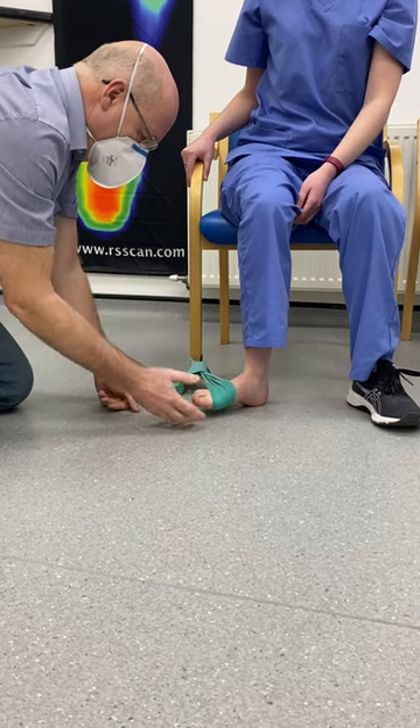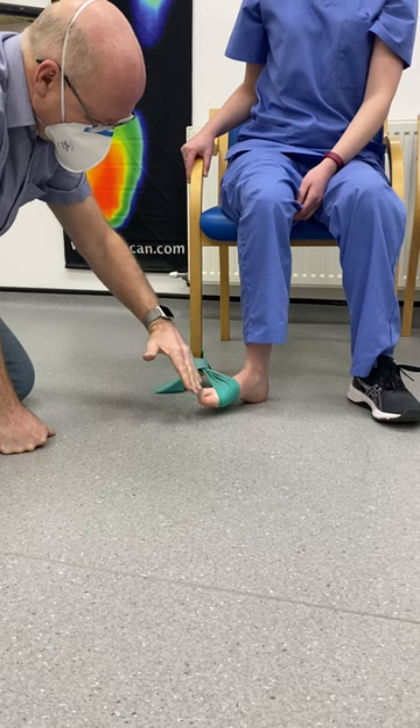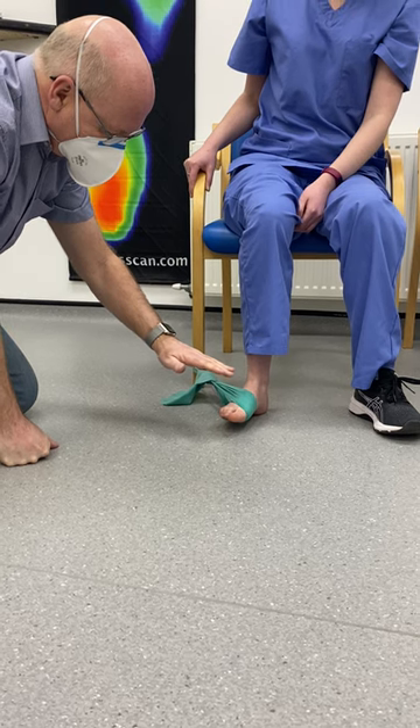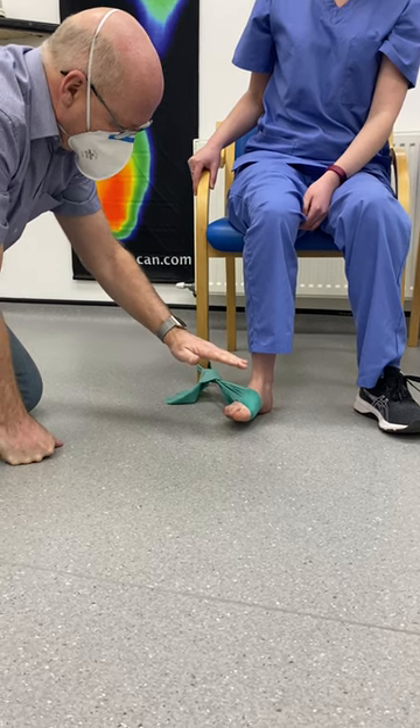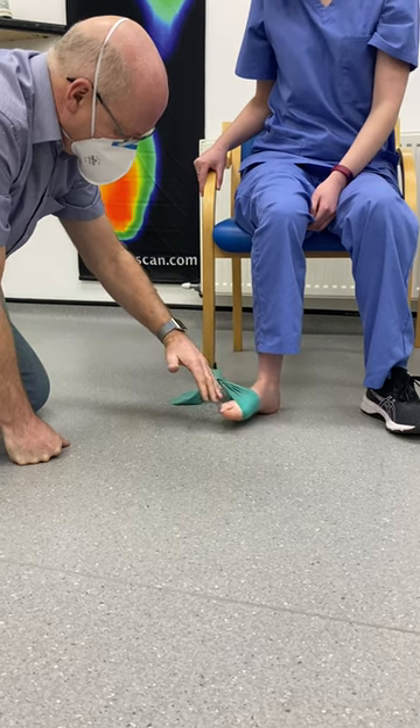Wrap the elastic band around like this. What we do is move our foot in and up in a C shape, then hold it for a count of five, and in a slow controlled way — usually five counts again — go back to the original position.